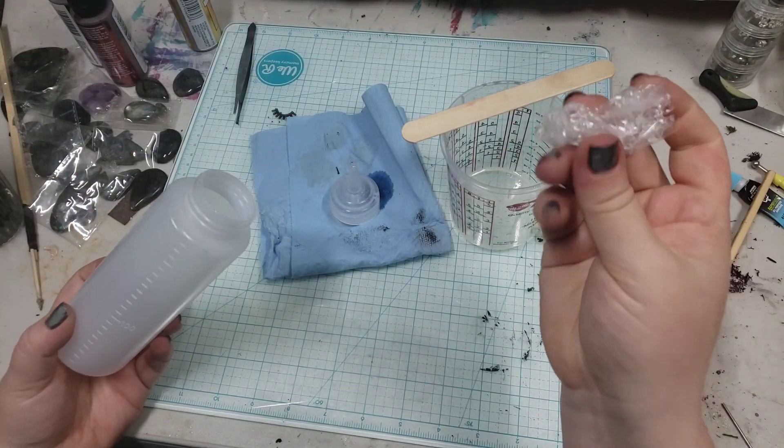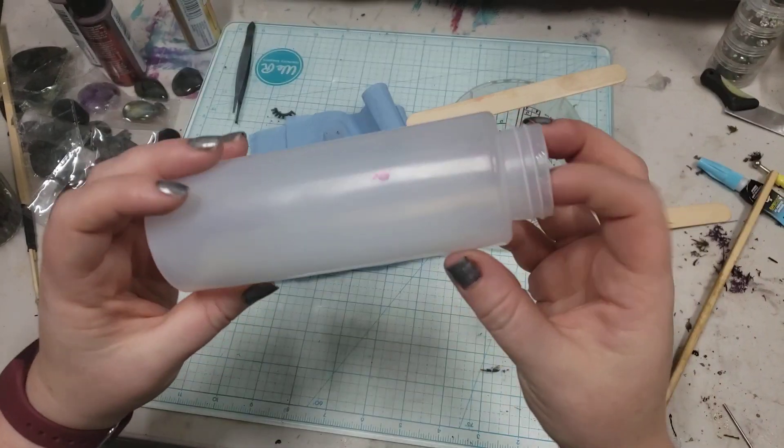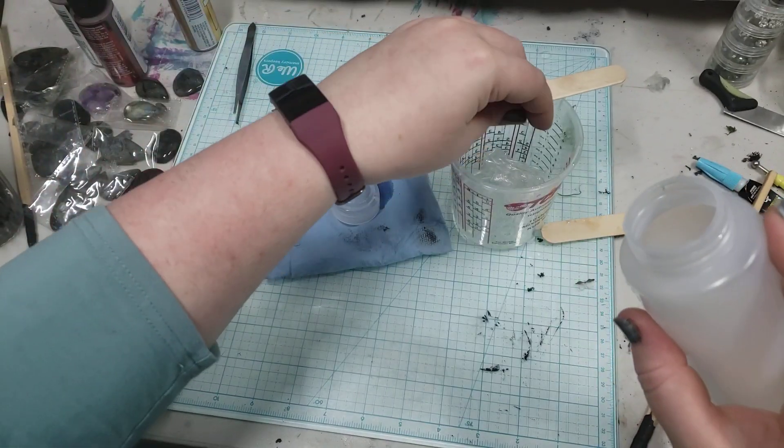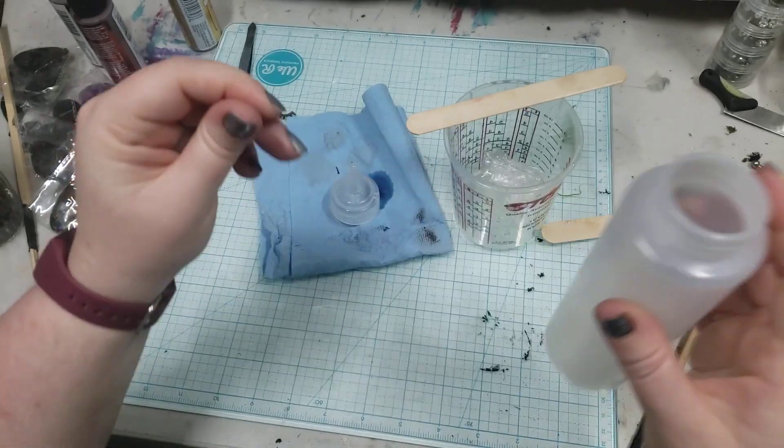And if you get it while it's still just a little malleable and squishy and not quite sticky, then our bottle is just about as good as new. And you can just peel off any excess, again making sure that our threads are going to be bare.